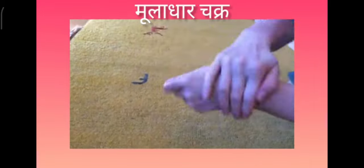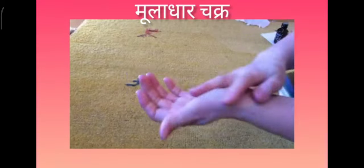Pour the oil into the hand and just rub it in. Now we're going to start to massage the different chakras.